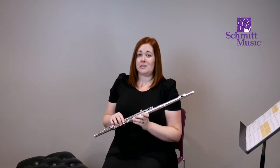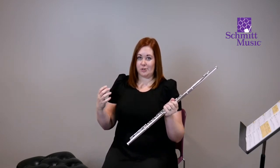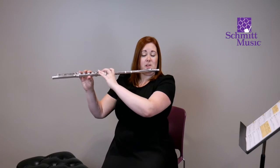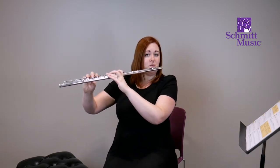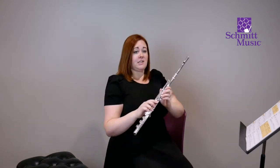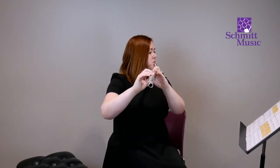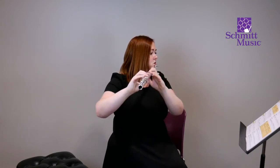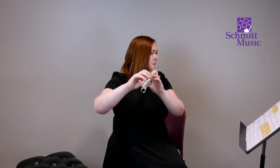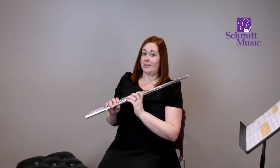The flute is actually a very three-dimensional instrument. Sometimes we think of it as two-dimensional, thinking we need to have the flute parallel to our shoulders, but actually it floats away from the body. So the flute is not played flat like this — it's actually played out here. I've got lots of space between my shoulders and the actual tube, and you can see I'm balancing really nice and easy.